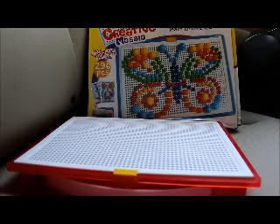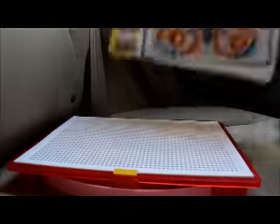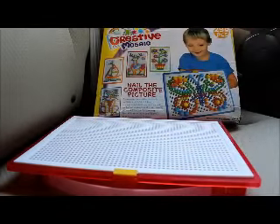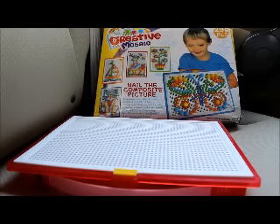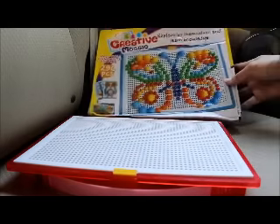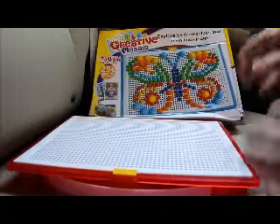Reminds me of the Lite Brite when I was little, but this is not a light obviously. You can see right here, this is the box itself — nothing too complicated. It shows you a couple of examples of what you can build, starting with very simple things and working towards something more complicated. Some of these are a little more complex in the pictures, and then you have something a little more simple as well.